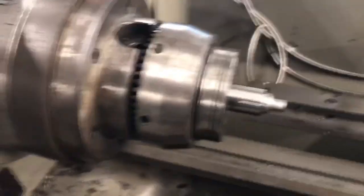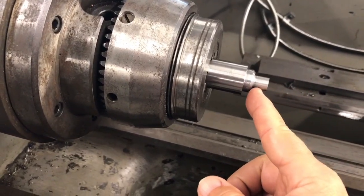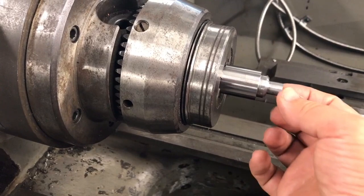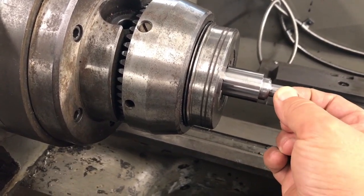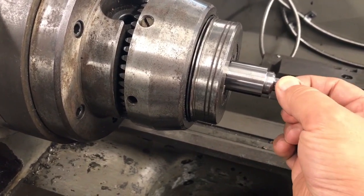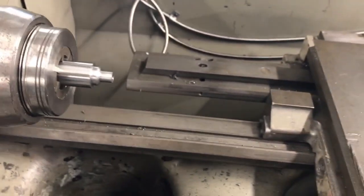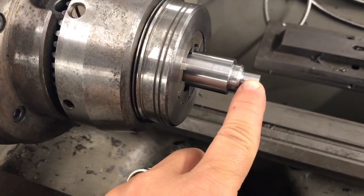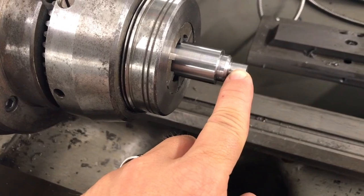What we have on this piece right here is a section that needs to be turned down to 1-1/8 27 NPT. That's going to call for a 3/4 taper per foot. So what I need to do is use a machine that has a taper attachment on it. We're going to rough the taper and cut the threads while we're at it.